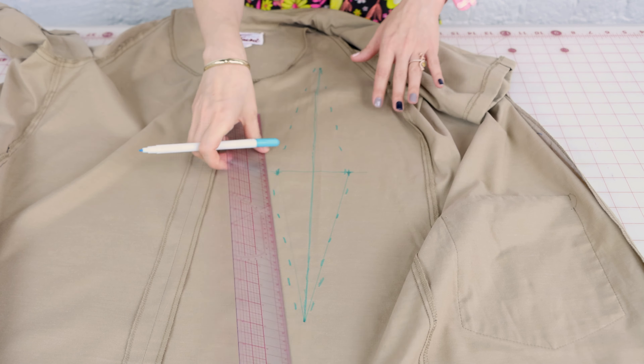A fisheye dart has four major points: two points at the waist, a point at the top, and a point at the bottom. This is also referred to as a double-ended dart, a double-pointed dart, or the fisheye dart. Now that we have one dart perfectly marked out, we need to get it to the other side of the dress perfectly.